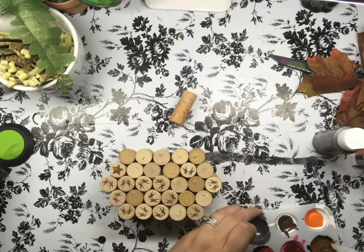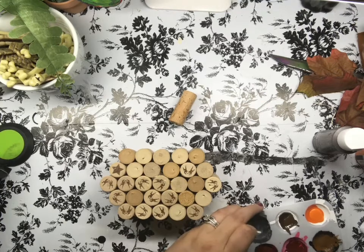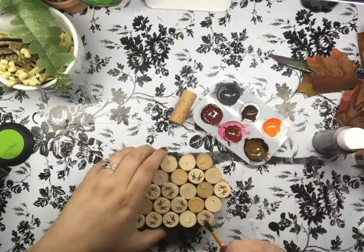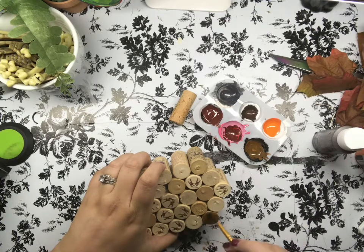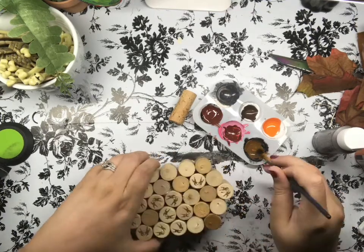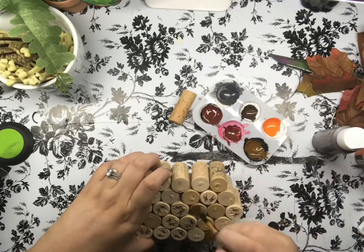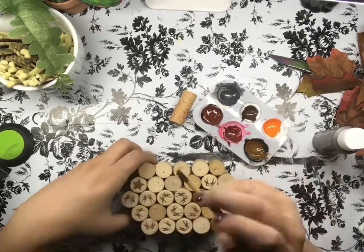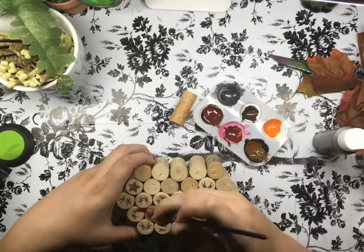I was going to use oranges, browns, and reds — I kind of mix them all together just to get darker tones. I didn't want super bright orange only because it just stood out a little too much. I add a little bit of water on the brush, which just helps create more of a stain effect. I don't paint every single one of these — I really wanted to keep some of the true color of the corks showing through, because I felt like it went with it.